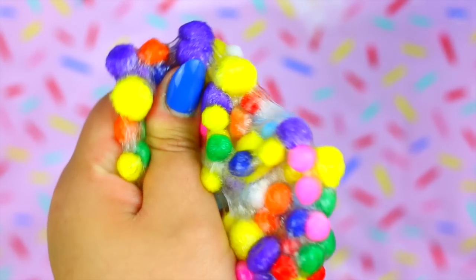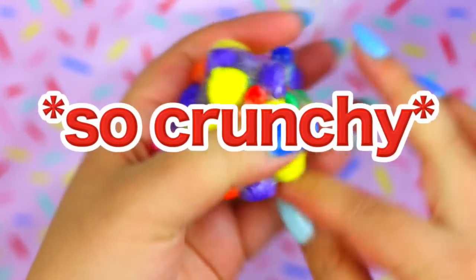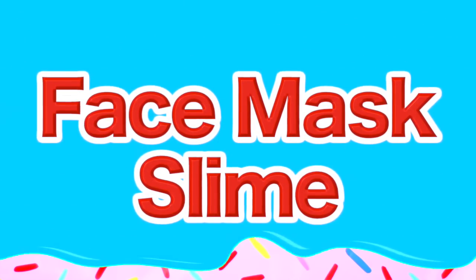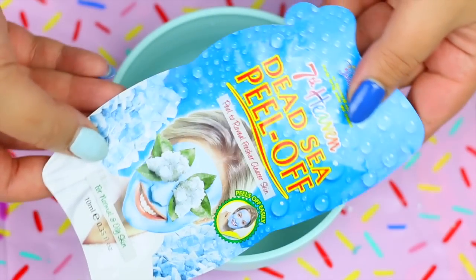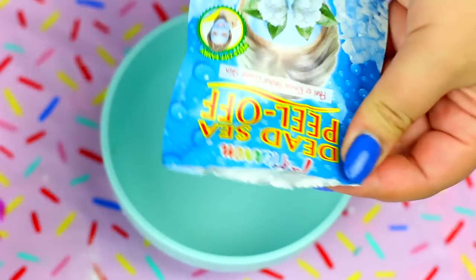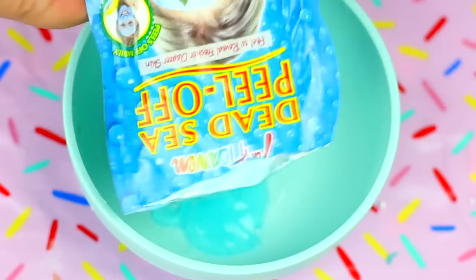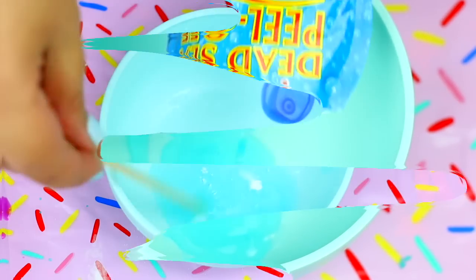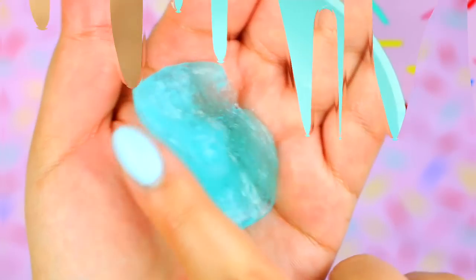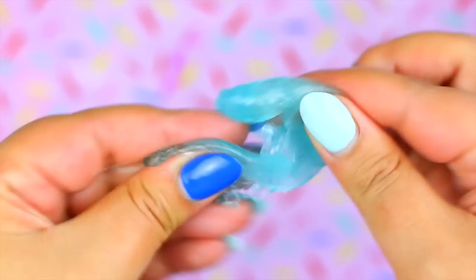And I think it was my favorite. This is a 2-ingredient slime, so let's see if this works. You will need any kind of peel-off mask and then add contact lens solution. Wow, it immediately turned into slime — this recipe totally works and it is super cool.